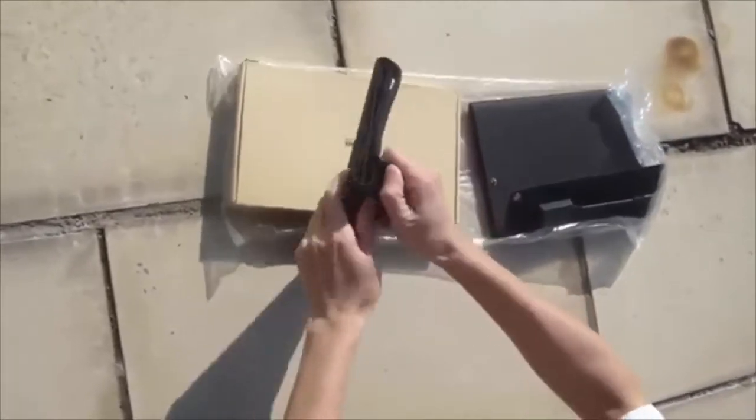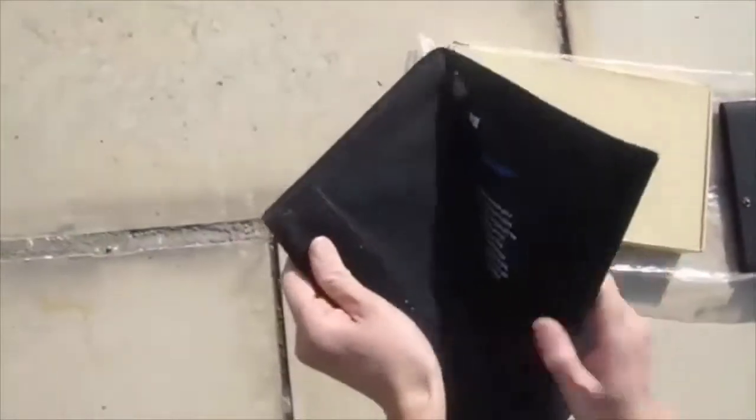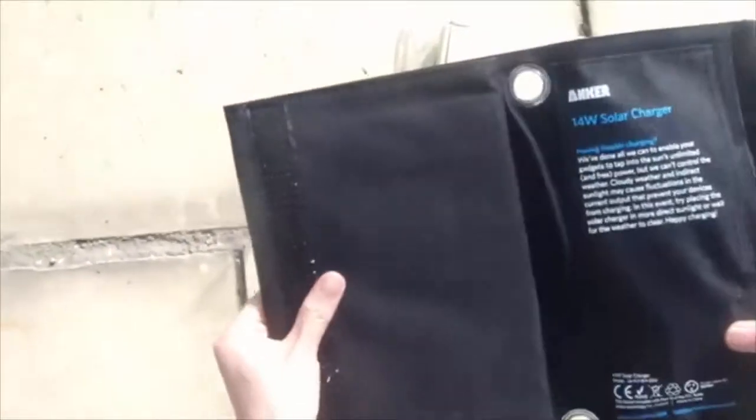This is a solar charger made by Anker. It is a traditional PET sew-on folding solar charger. You can see it is coated with PET and the fabric holds solar cells together.